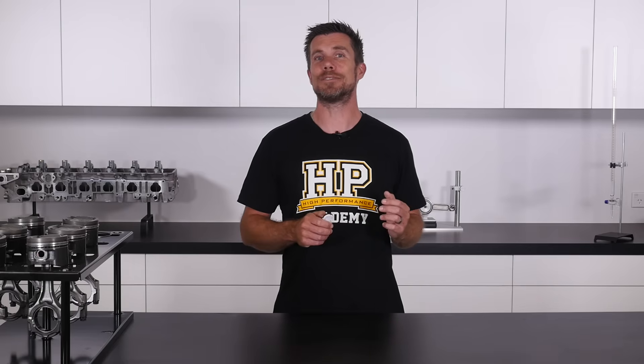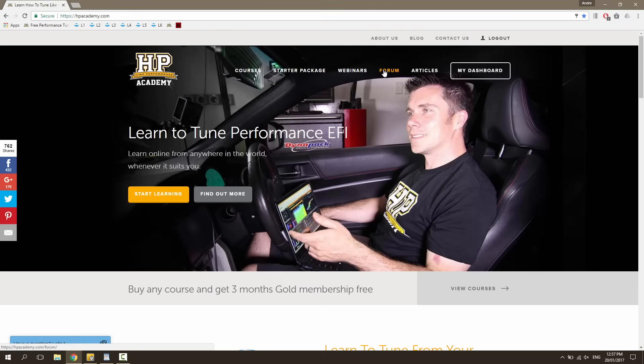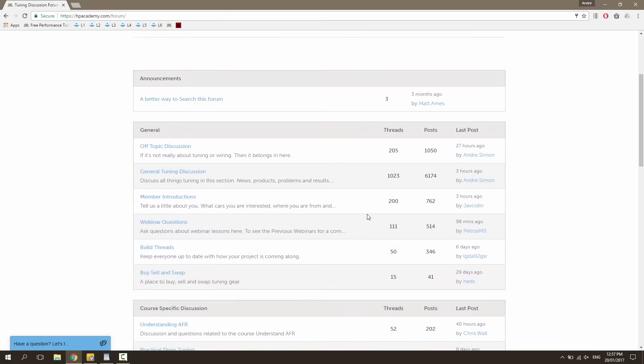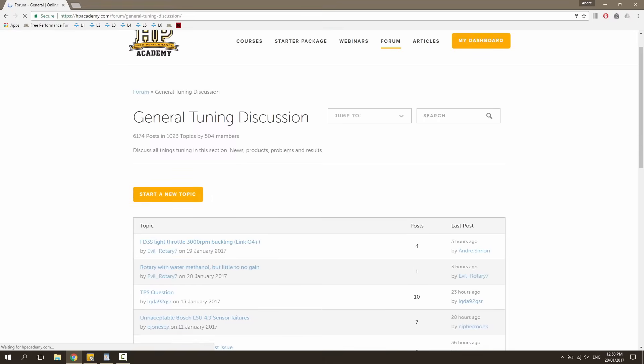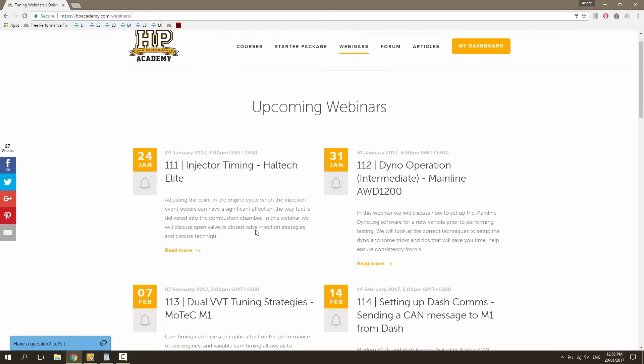We know that once you've taken this course you'll be hungry for even more knowledge, and this is where our online support community comes in. Each course sale will give you three months access to our private online forums, and this is the perfect place to get fast and accurate answers to your engine assembly questions. You'll also be able to watch our live weekly webinars, where we'll focus on specific aspects of engine building.